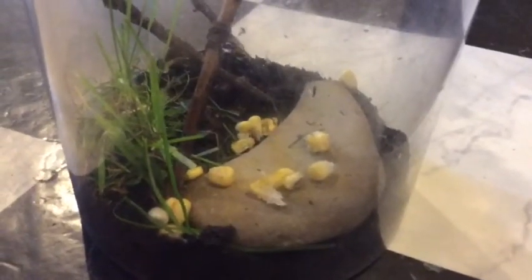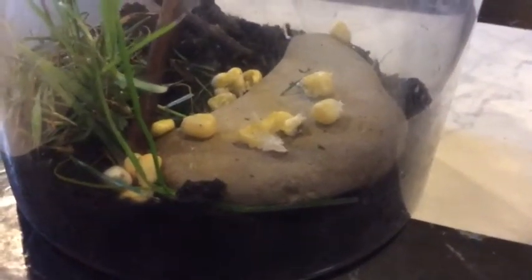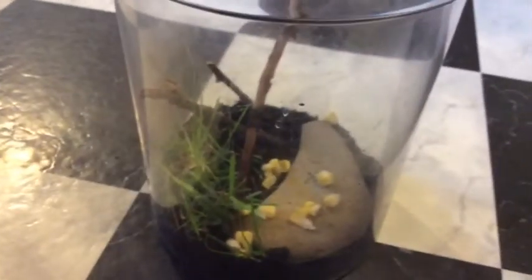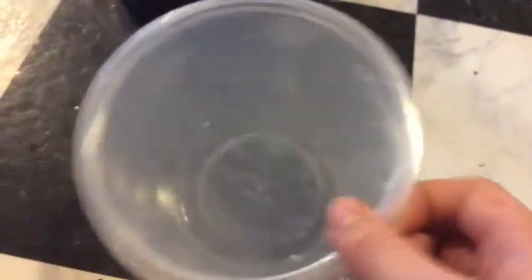Cleaning out the habitat should happen once a month or even more, depending on the amount of grasshoppers you have. You should give them more food every one to two days depending on how quickly it goes bad — this corn is going to be taken out today; I put it in yesterday. If you are cleaning out the habitat, just take the grasshoppers and place them into a temporary habitat. You don't have to put any soil — just put lots of leaves and hiding places and poke holes in the lid. They will only be in there for about 10 minutes, so it shouldn't be bad for them.